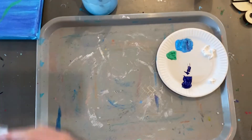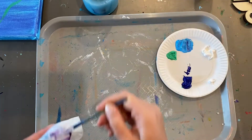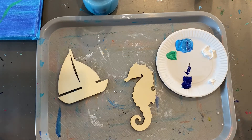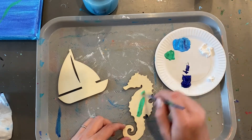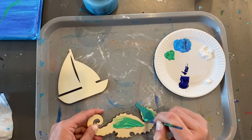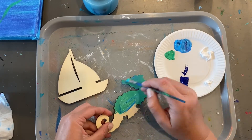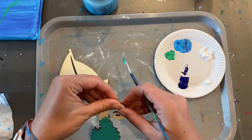Set this aside and grab your wooden shapes. Rinse your brush out and wipe off the extra water. For the seahorse and the sailboat — the seahorse, I just want to give it a quick coat of paint. We're going to glue lots of stuff on top of it, but just in case something shows through, you can do it any color you want. I'm going to make mine teal, so I'm going to mix the green and the light blue. This way, once we glue on all the glass and rocks, if anything shows through we'll see the teal, not the wood.